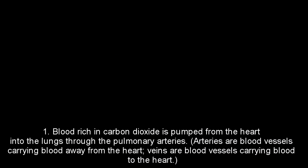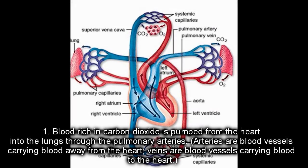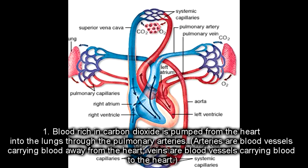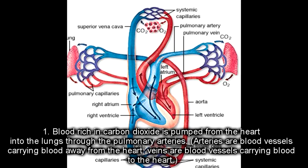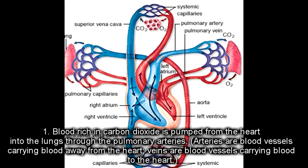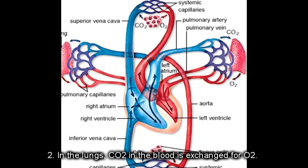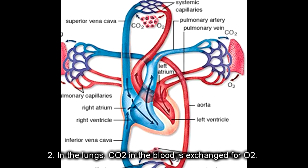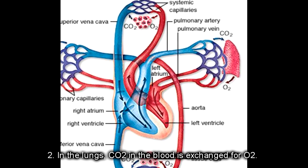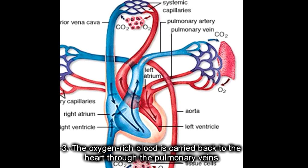This is the process of respiration in blood. First, blood rich in carbon dioxide is pumped from the heart to the lungs through the pulmonary arteries. Arteries are blood vessels carrying blood away from the heart; veins are blood vessels carrying blood to the heart. In the lungs, CO2 in the blood is exchanged for oxygen. Then the oxygen-rich blood is carried back to the heart through the pulmonary veins.